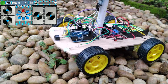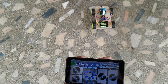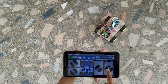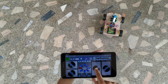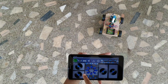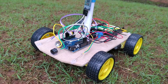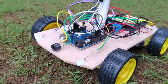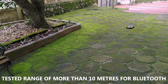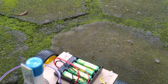This car can easily cross rocky terrain as all four wheels are driven by powerful geared motors. The Bluetooth remote control car can go forward, reverse, turn right, turn left, sound the horn, and has front and back lights. The Bluetooth controlled car has a tested range of more than 10 meters. The step-by-step tutorial video is given in the link above as well as in the description.